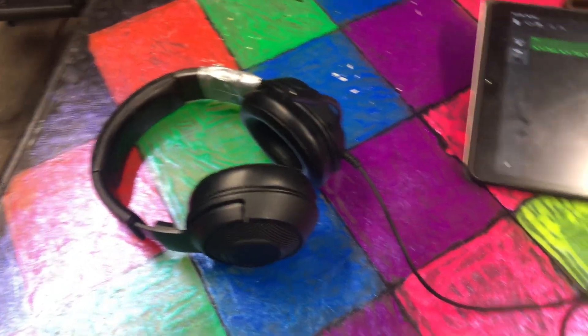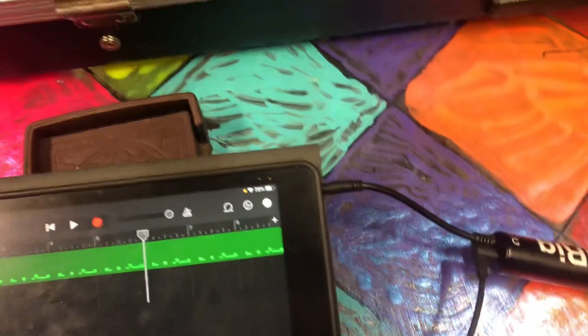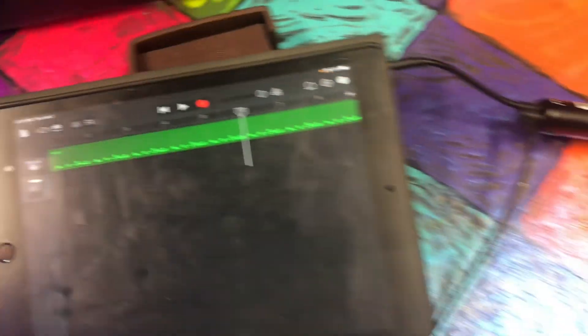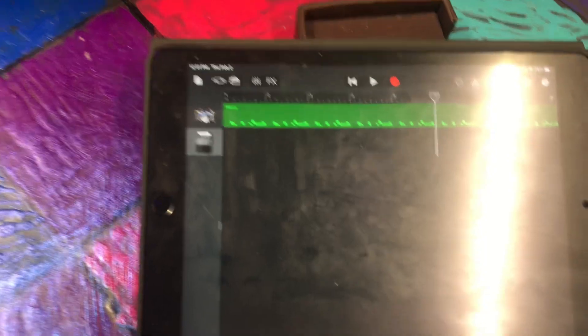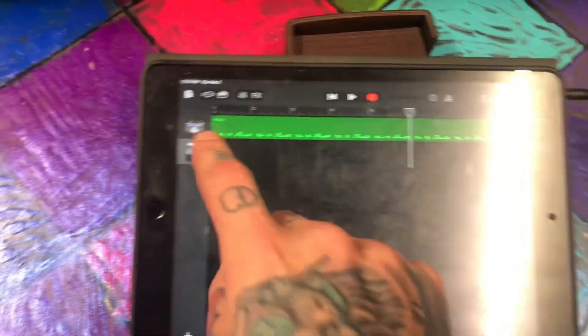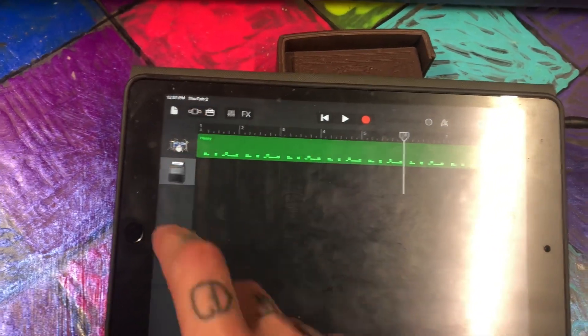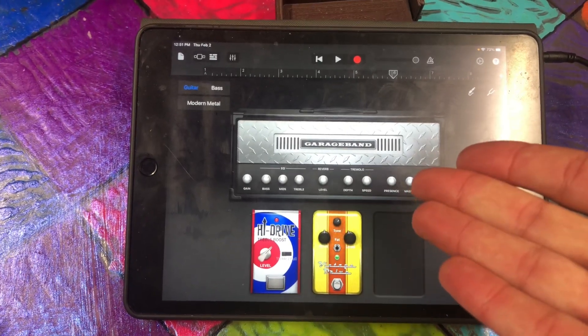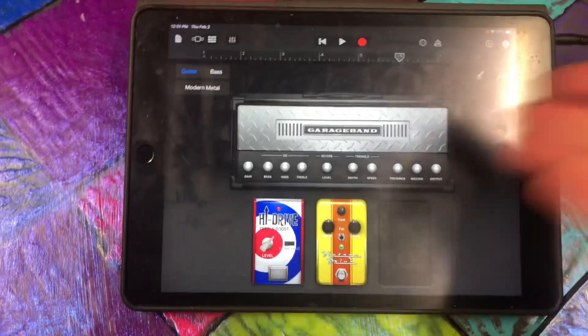Here's the setup: I have my Xbox headphones running into the rig that JP gave me, which is running into my iPad. There's a drum loop I'll play for you in a sec, and this outputs into the guitar. There are some guitar picks. Hypothetically I should be able to track the guitar in here, but this thing is just not picking up the guitar.